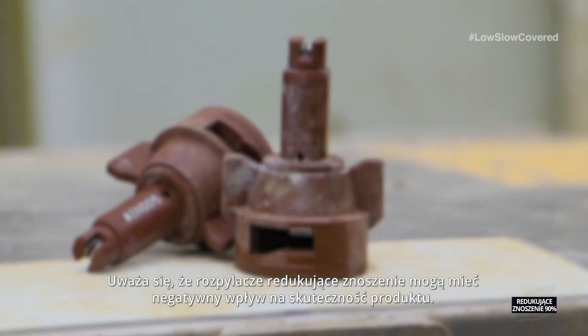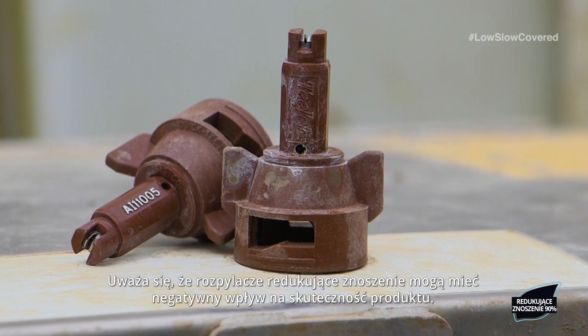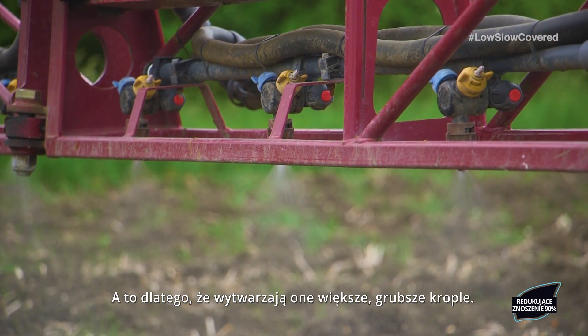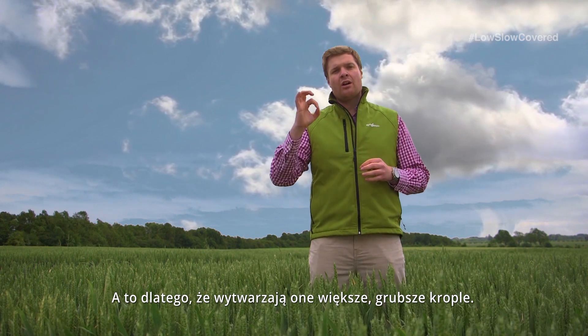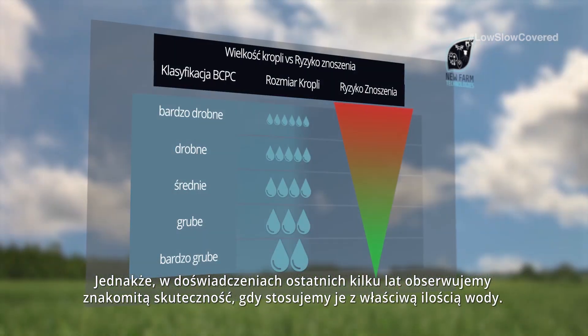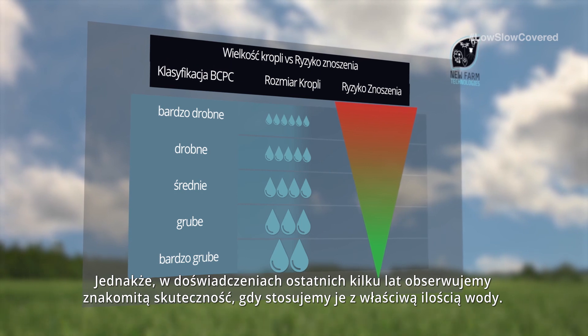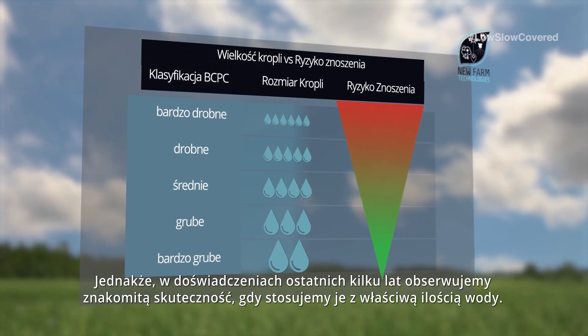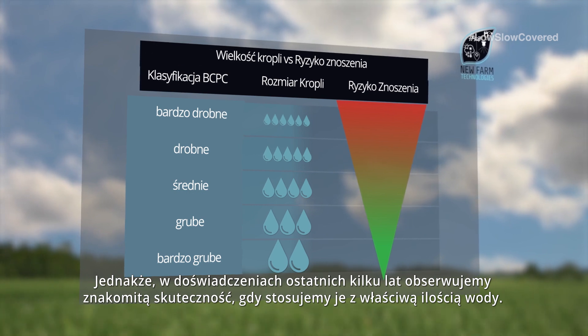There is a perception that drift reduction nozzles can have a negative impact on product efficacy. This is because they produce larger, more coarse droplets. However, in the trials we have carried out over the past few years we have seen excellent levels of efficacy when used in conjunction with the right water volume.